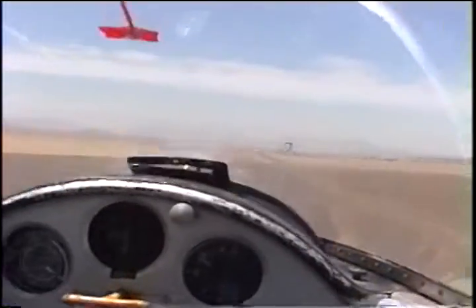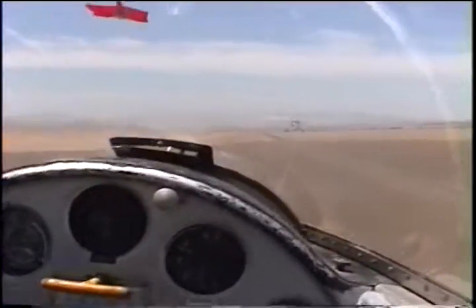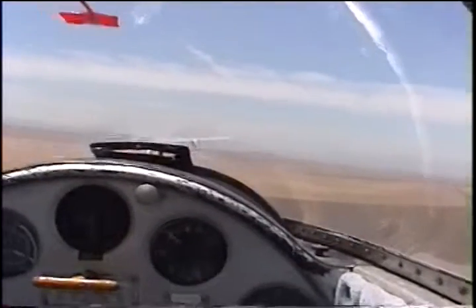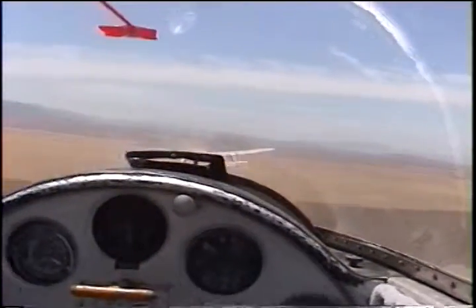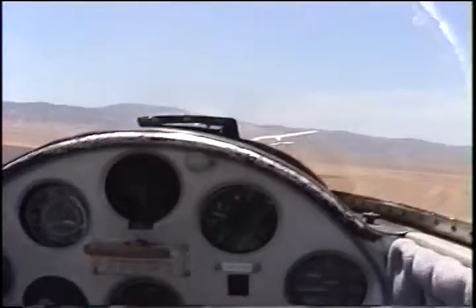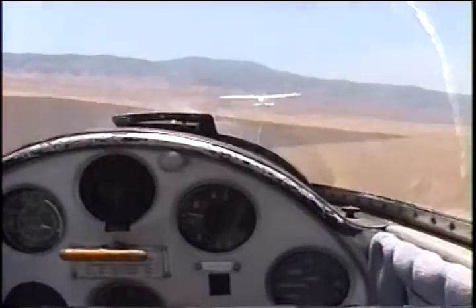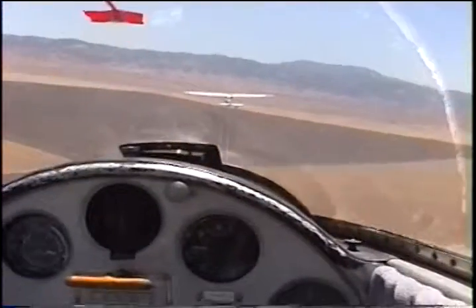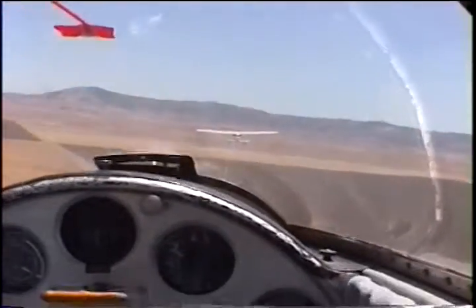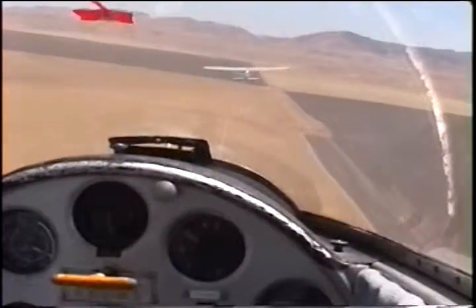That was great. Oh, I love it. So now it's my job just to stay behind here. There's a lot of thermal activity up here. Yes, there is! Now you're keeping his tail level with the top of his wing, right? No — I'm trying to put his horizontal stabilizer right on top of his reel.